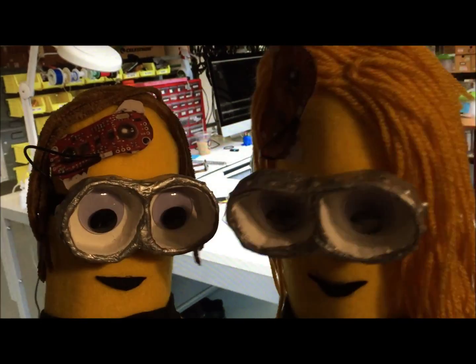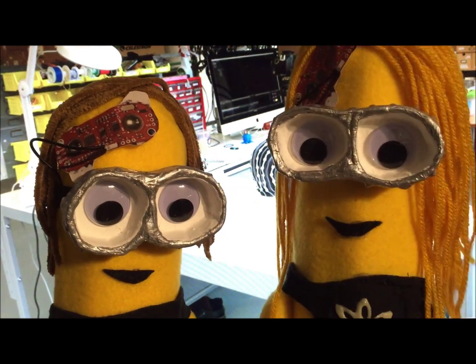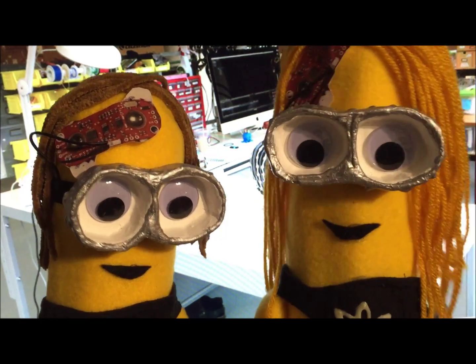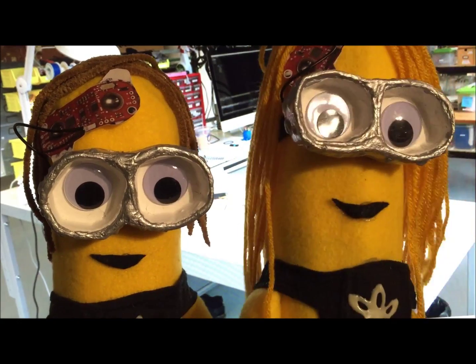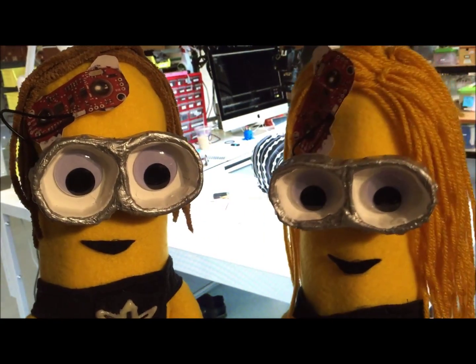Welcome to another Adafruit wearable electronics project. Today we're using our muscles to send text messages. My special guest is Kate Hartman, who's director of the Social Body Lab at OCAD University and has a lot of experience with electromyography — the technical term for sensing the electrical activity of our muscles, also known as EMG.